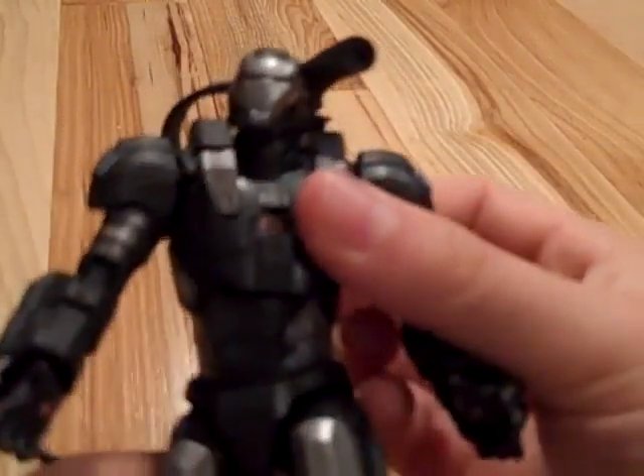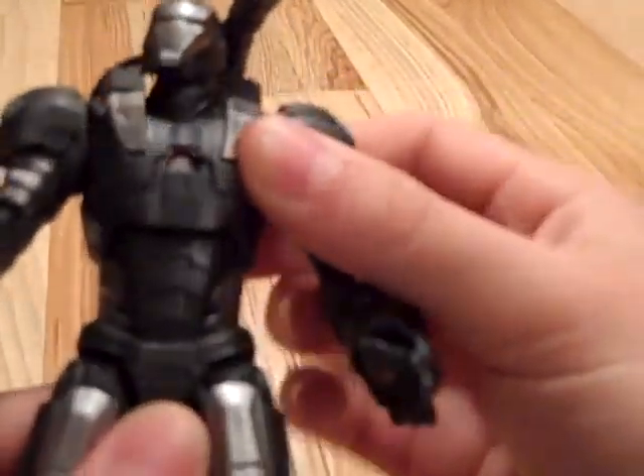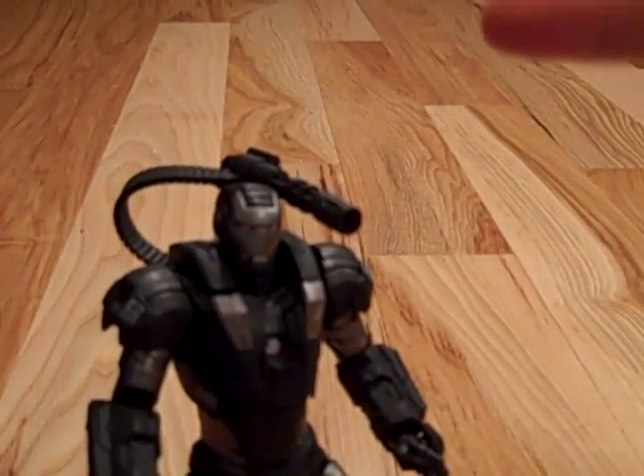As I was saying, he has great poseability. He has torso movement. He also has a Hasbro hip, so you're going to have to put it to the side to get into some pretty good poses.